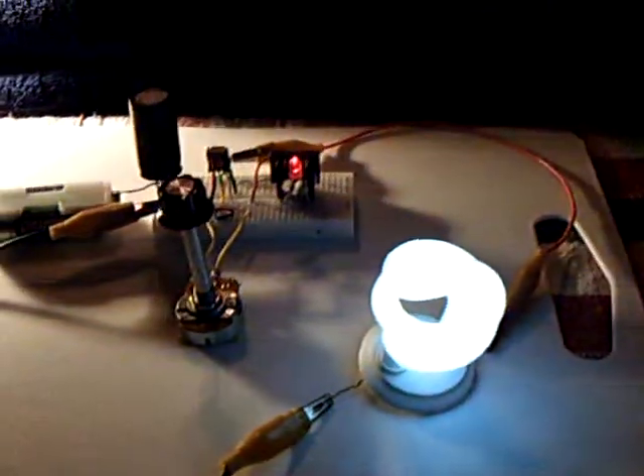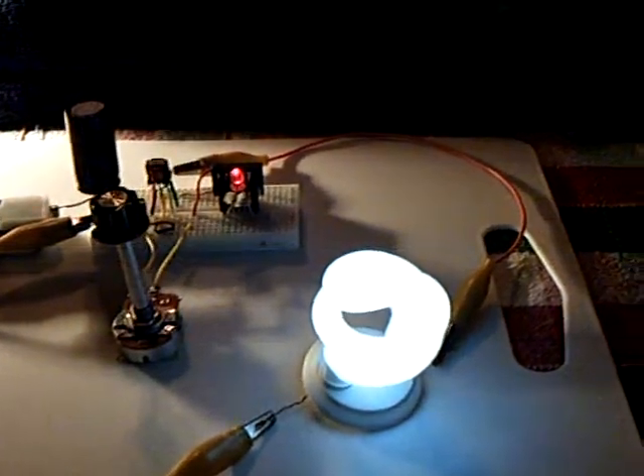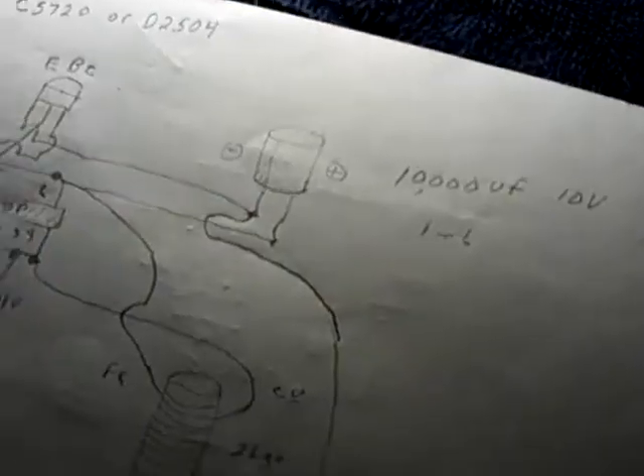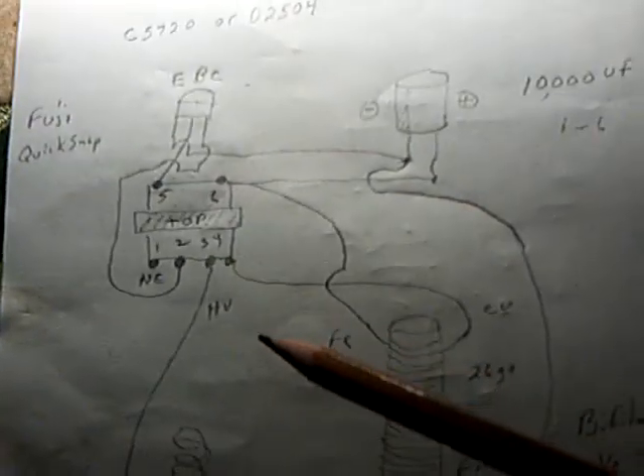I'm getting a lot closer to replicating LaserSaber's jewel ringer, and I've been working pretty hard on it. In my last video, I showed my stubble fuel coil here in the circuit. You can see that the stubble fuel coil goes basically through the inductor and his circuit.